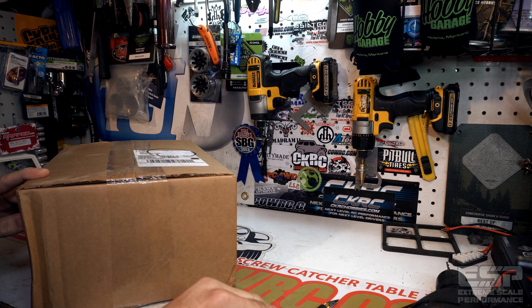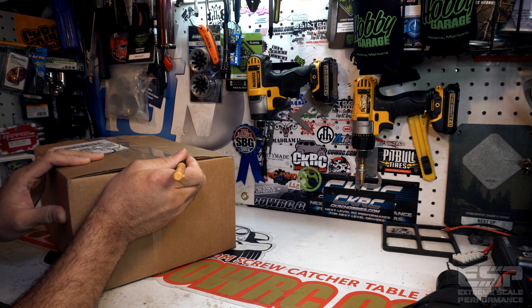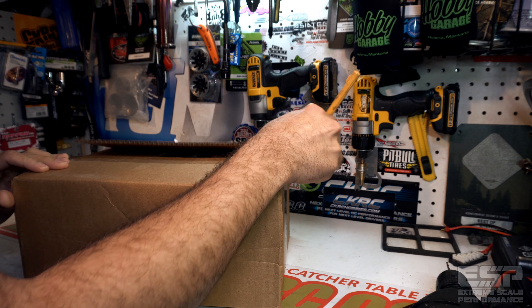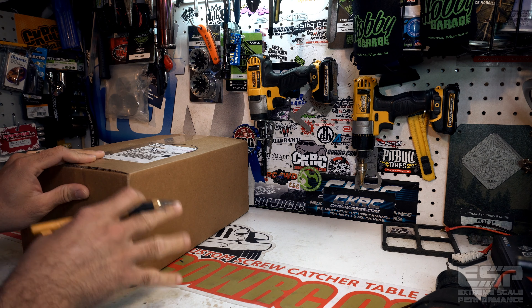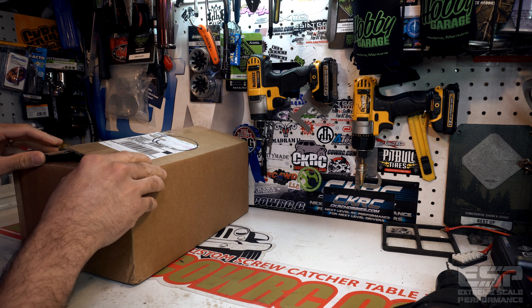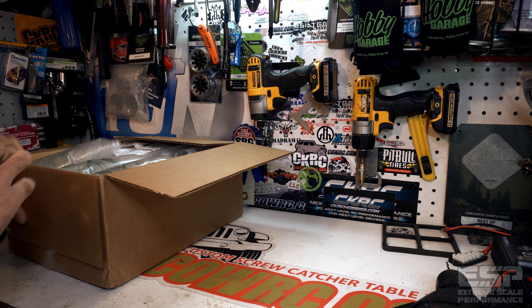Today's unboxing is courtesy of AMain Hobbies in California — shoutout to AMain. They've been taking care of me on the battery tip, and they've also stepped it up on some other things as well. I'm really excited to see what's in here. I know for sure there's going to be some batteries, and I've been waiting to get a box of power to throw into some of these trucks.